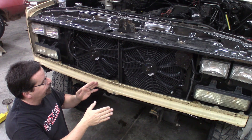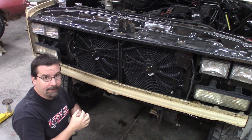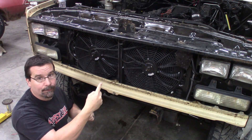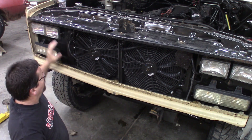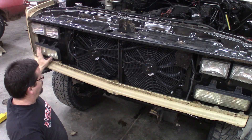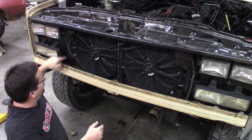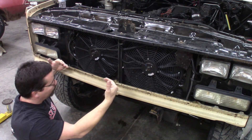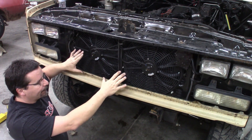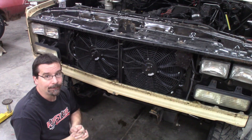What most guys will do, like with the older square bodies — actual square bodies, not the aerial front end, as they called this one, which would be 73 to 79 — they only had a single headlight and a marker light. So many of those guys will actually cut the core support to fit the Dodge intercooler, move it more far forward, and have the intercooler and the AC condenser out here, and then run the Dodge radiator with a mechanical fan.